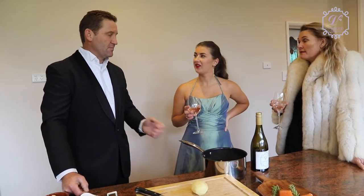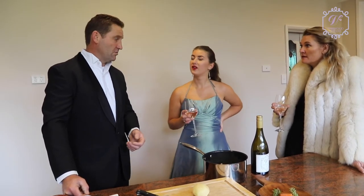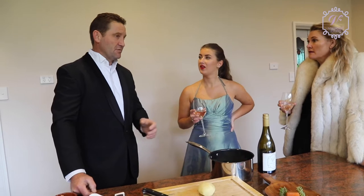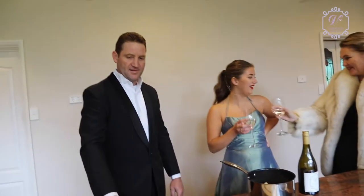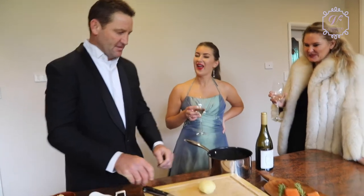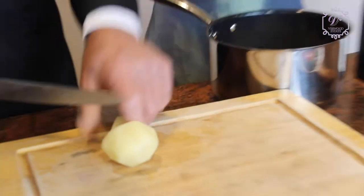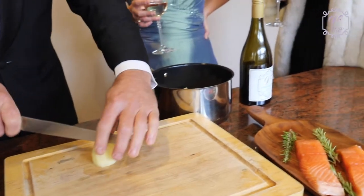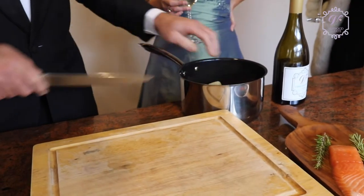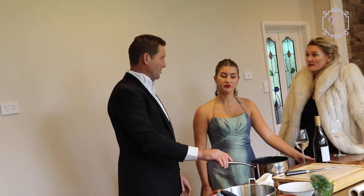When you're blanching things, use a little bit of salty water, then cool them in cool water or ice. Root vegetables, bring them up from cold — they end up better. So I'll just knock these into fours because they'll cook a little bit quicker. How long would you be cooking these for? Probably about 15 to 20 minutes, depending on how big you chop them.